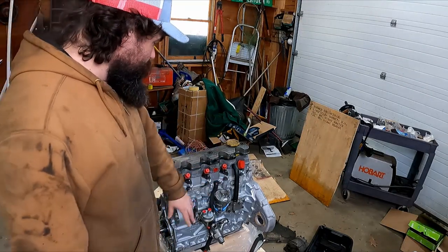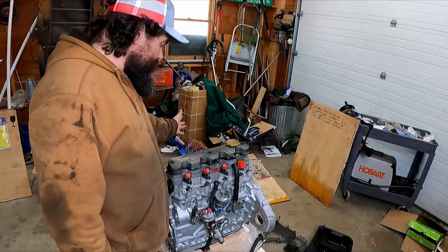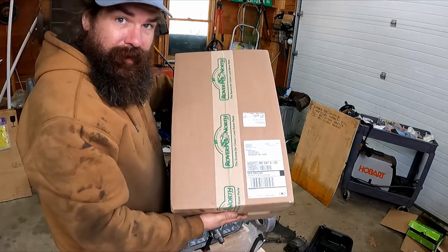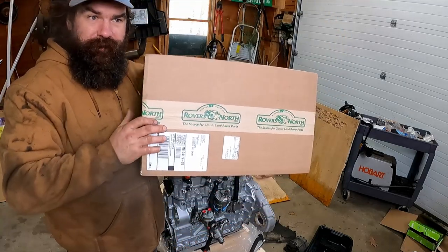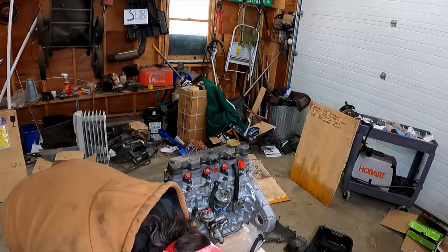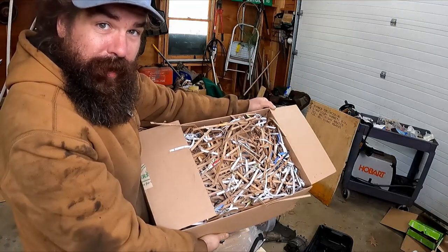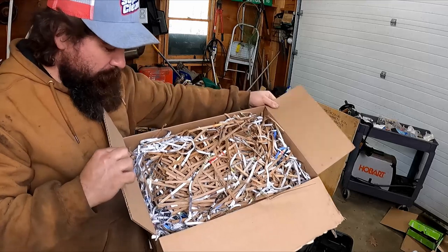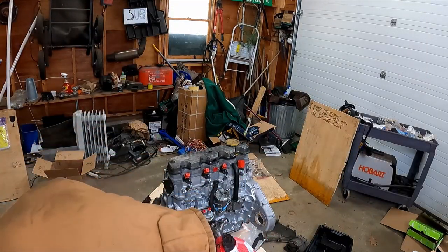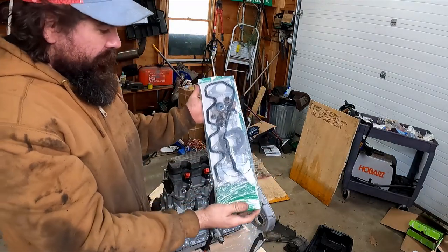Once we get this side of the engine done, we'll come over and I'll talk about what goes on the other side. And now I have a lovely box from Rovers North. So let's see what I got. Apparently I bought a lifetime supply of shredded cardboard and newspaper. Where is the stuff?